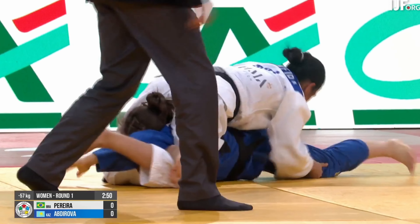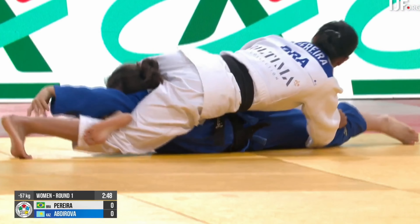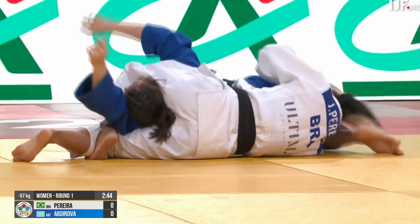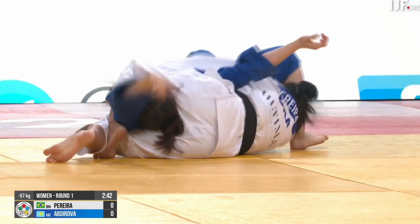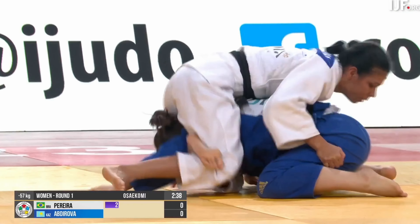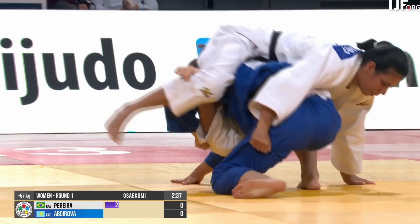But Pereira wasn't done. She flattened out the legs and was able to get the turn once more, but once again Abdirova showed her acrobatics, flipped right over, and Mate was called.